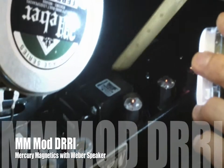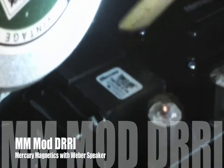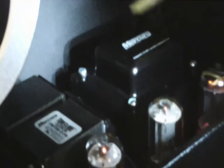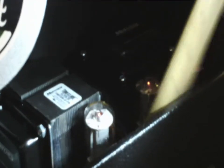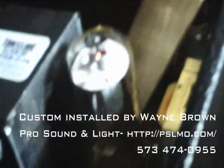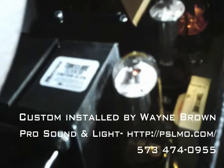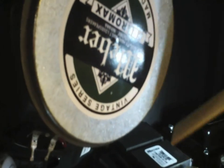And now this is the Mercury output transformer — way bigger. And then here's what I believe is the power transformer, or component B, as we shall say. And if you look — when Wayne put this together, he was very clever; he was able to move some things around so it could clear the speaker. And just to be fair, this is an upgraded speaker too — this is a Weber F12-150.